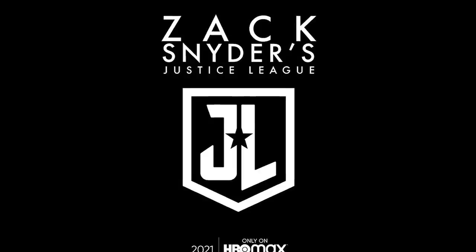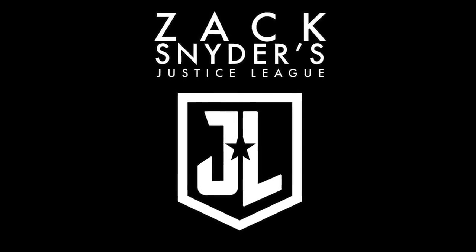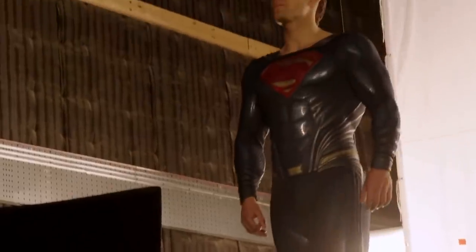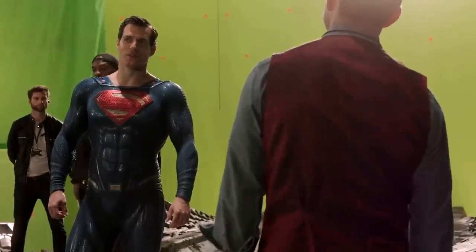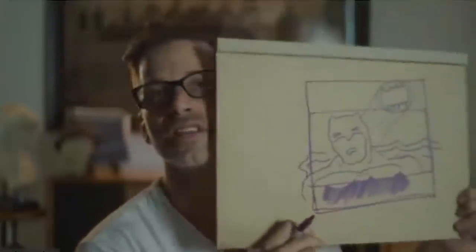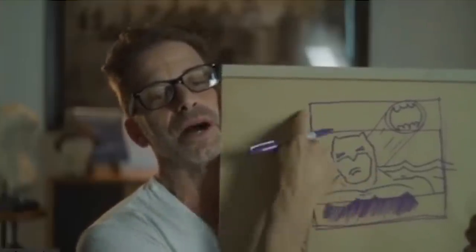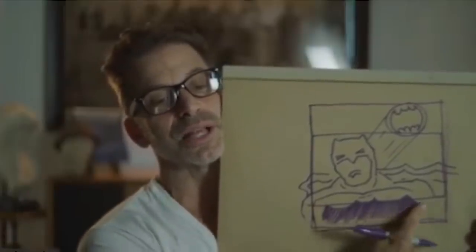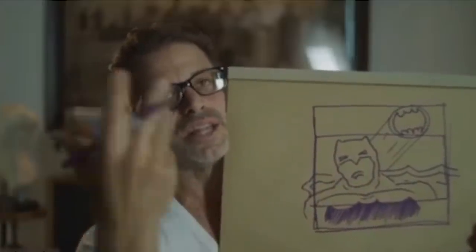He said they don't have the final title yet but the idea is to call it Zack Snyder's Justice League, though there are some really big legal issues around what they can actually call the movie. He also talked about the format — it's going to look physically different from the theatrical cut. He broke out an aspect ratio explainer using a drawing he did himself of Ben Affleck's Batman to explain how much extra footage you get in the true IMAX format.